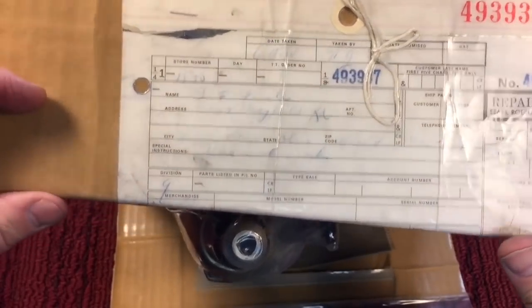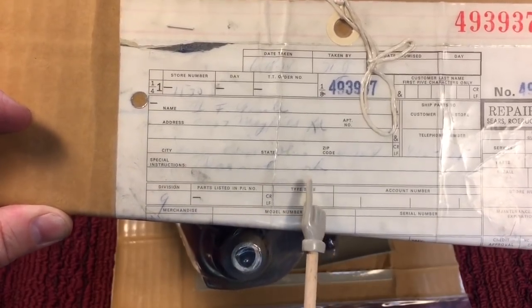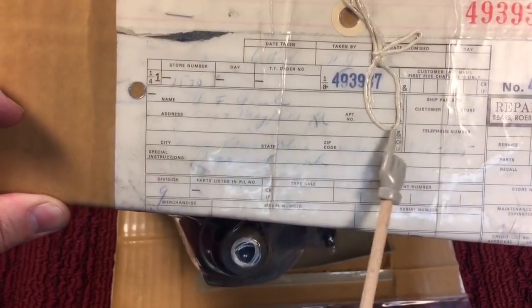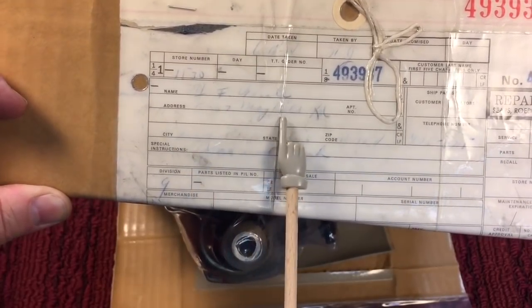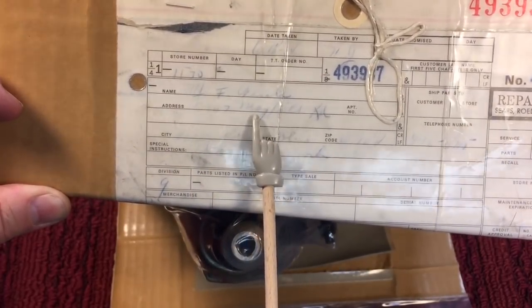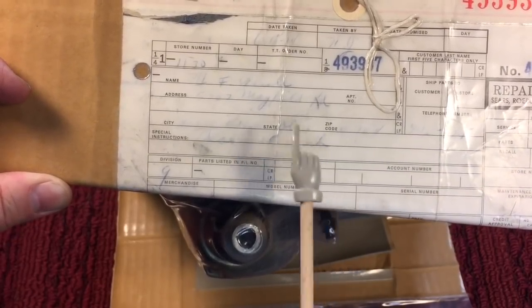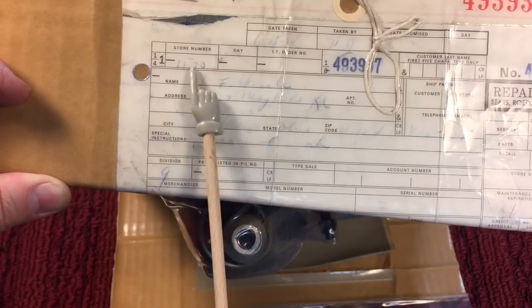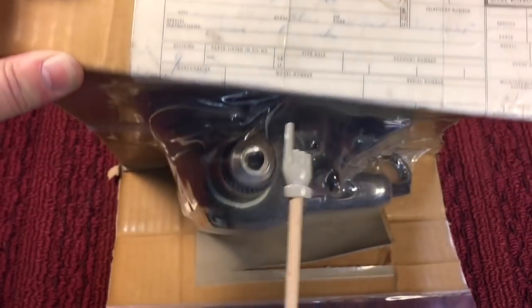That's when things used to be fixed years ago, long before most of you were born. Today everything is just thrown out. Here's the repair tag — an old Sears repair tag. You can just basically make out it was Mayfield Road, Ohio, and this gentleman's drill was from store number 1130. Pretty interesting. So here's the drill. Let's open it up and see what we got.